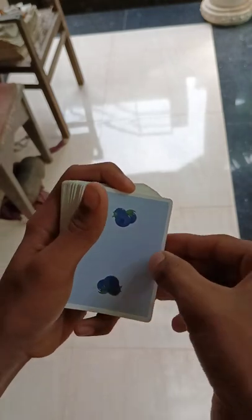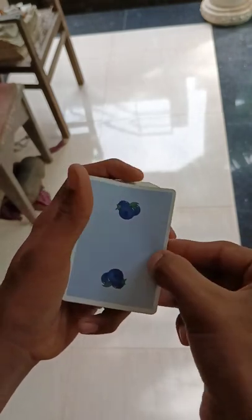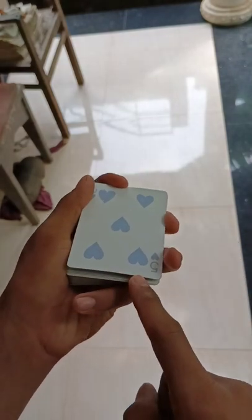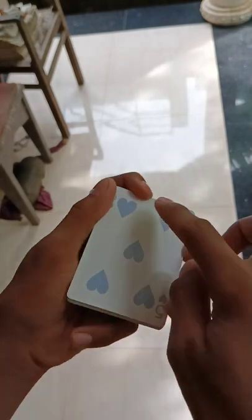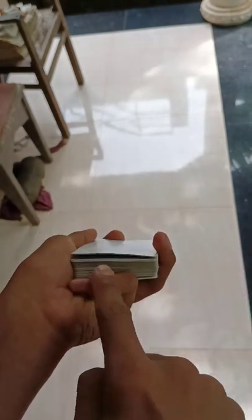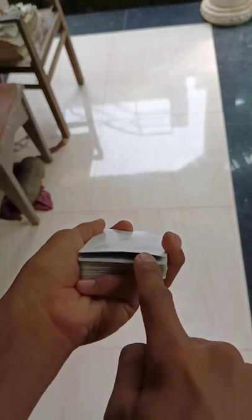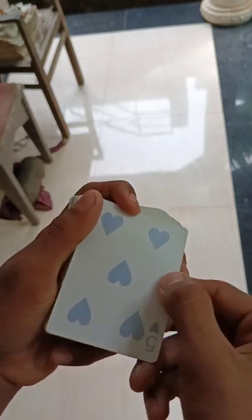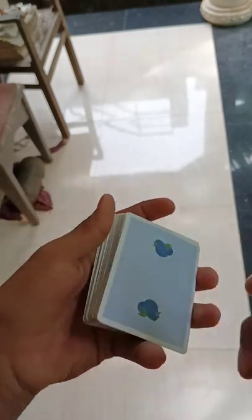With these three fingers keep like this, and with the thumb take like that. Now with the index you must apply pressure over here so that you can get the gap like that. Once you've got it, take like that.